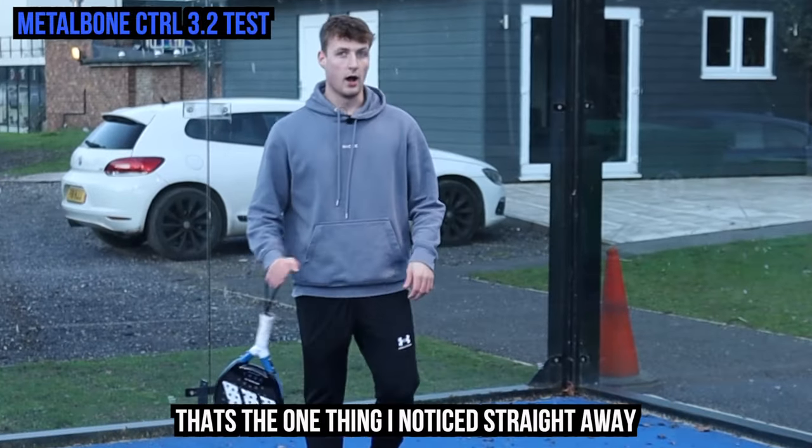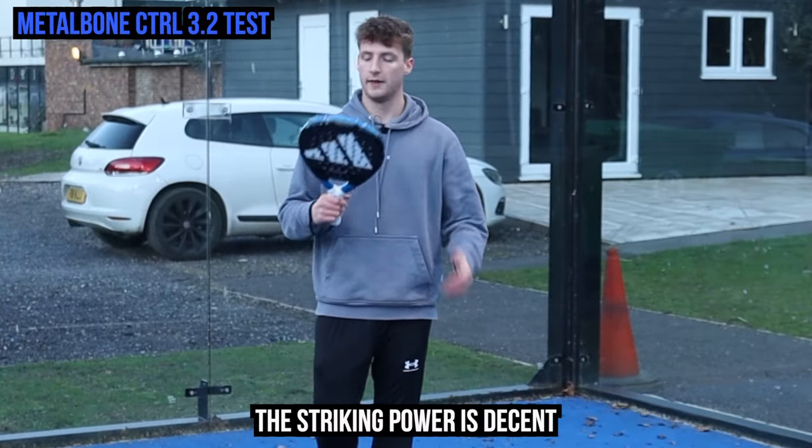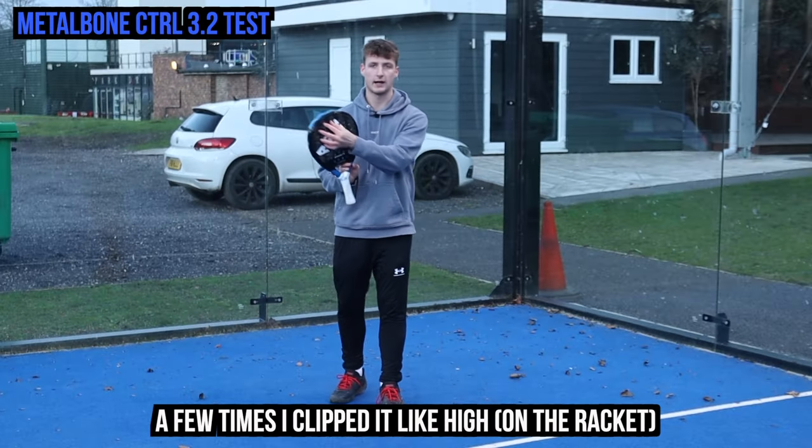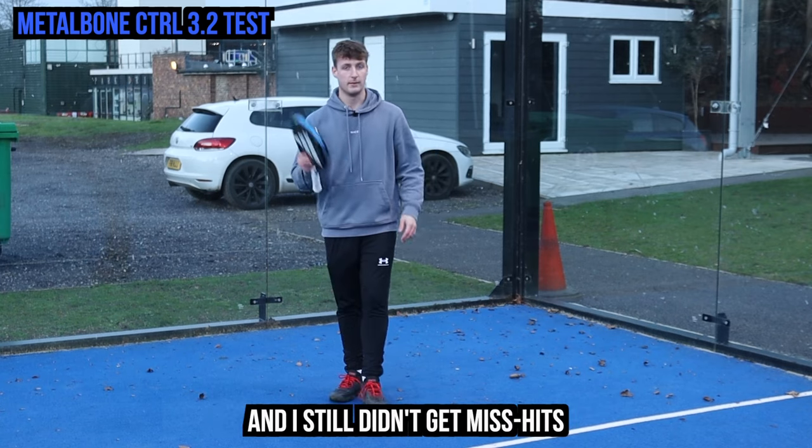The comfort is really nice — that's the one thing I noticed straight away, comfort is very good. The striking power is decent, and the sweet spot is big. A few times I clipped it high or towards the edge of the racket and I still didn't get miss-hits.